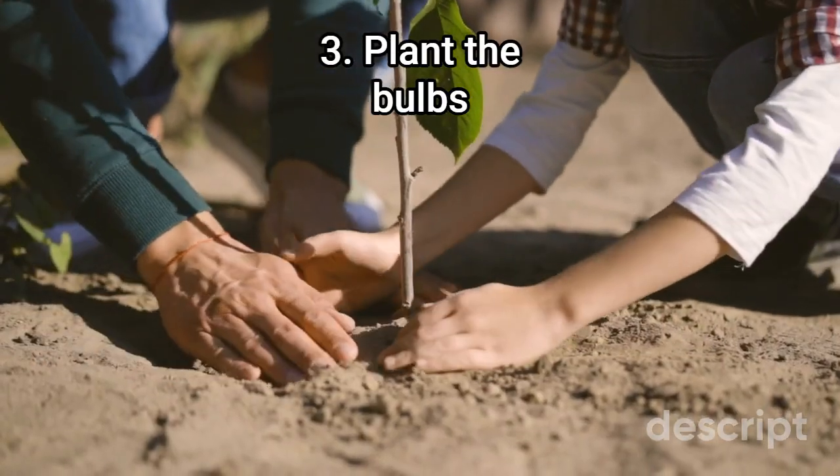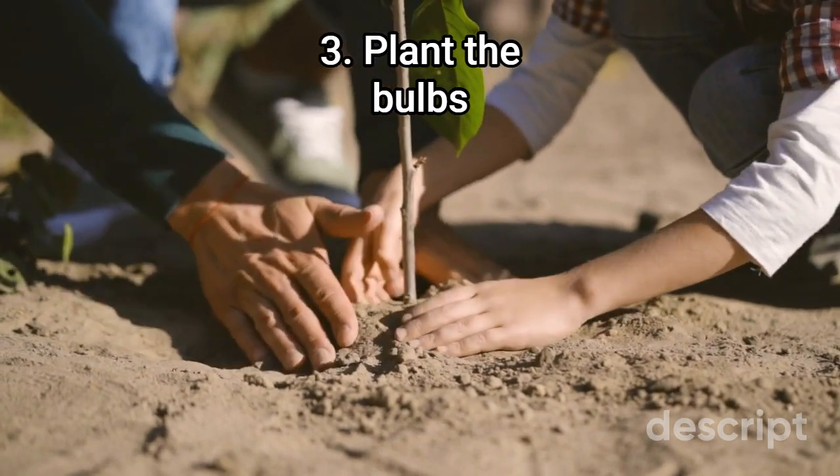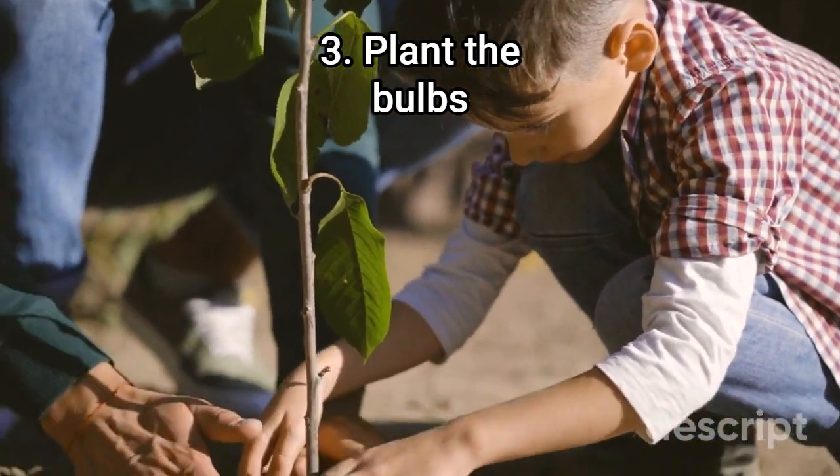Step 3: Plant the bulbs. Crocus bulbs should be planted in the fall, 2 to 3 times the depth of the bulb, with the pointed end facing upwards. Space bulbs about 3 to 4 inches apart and cover with soil, tamping it down lightly.